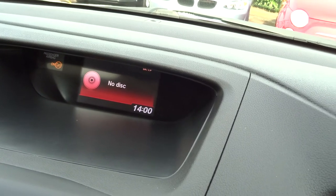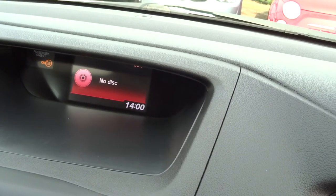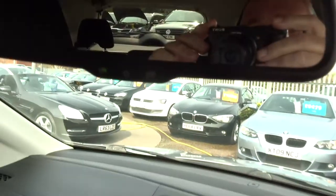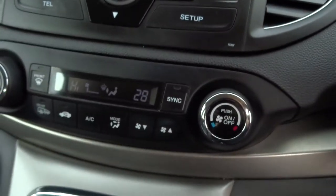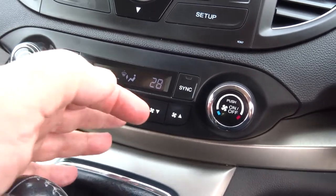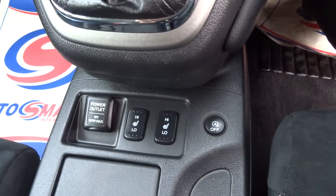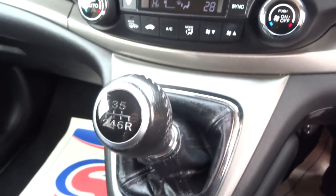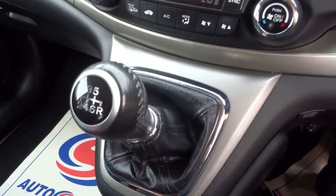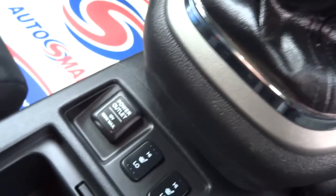Let's just pop the radio on. There's the radio, CD player, and auxiliary as well — you can connect up your own music. It's got auto dim dip mirror. This is the climate control for the car, all digital air conditioning. It's also got heated seats in the front, driver and passenger. It's a manual car. There are cup holders and a power outlet to connect your phone.